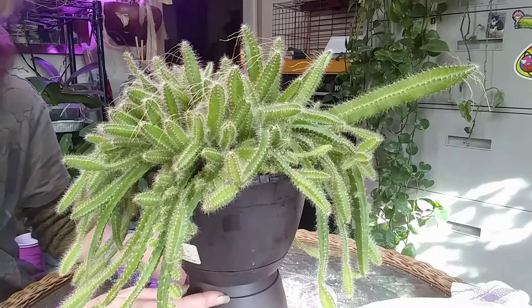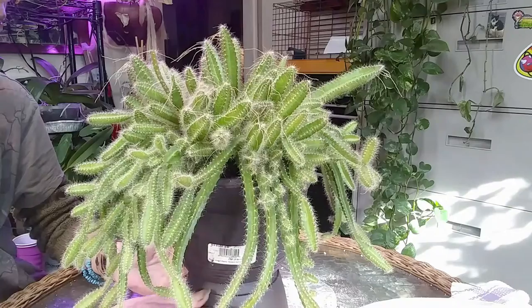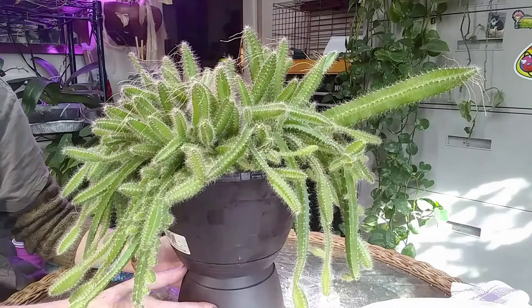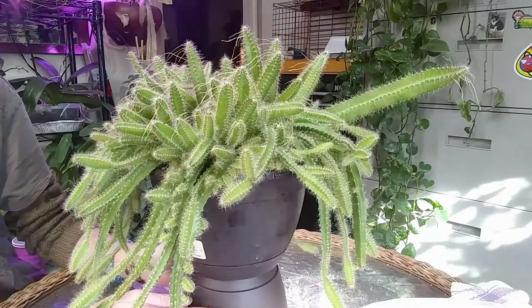That's it guys — my beautiful little dog-tail cactus. I really love her, she's super cute and seems to be a pretty quick grower. Alright guys, I will talk to you later — have a great day, bye!